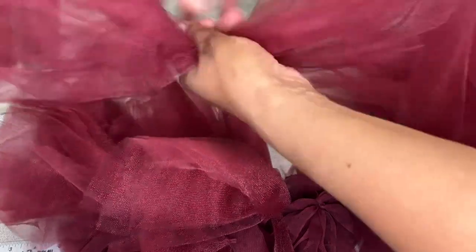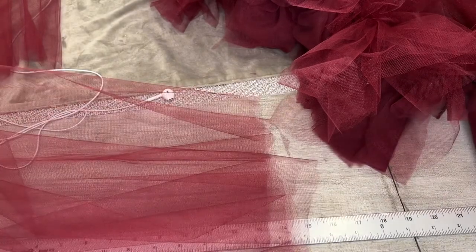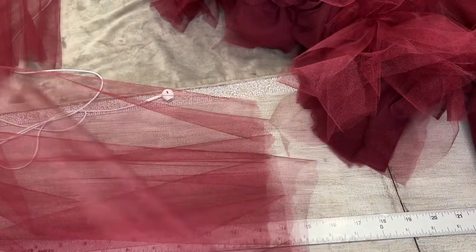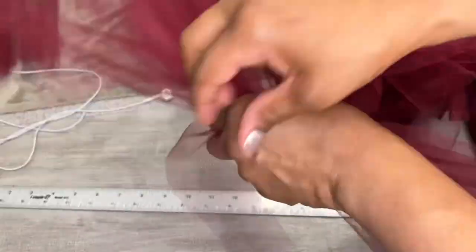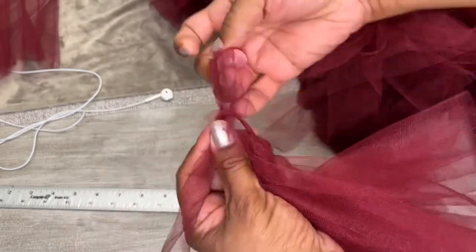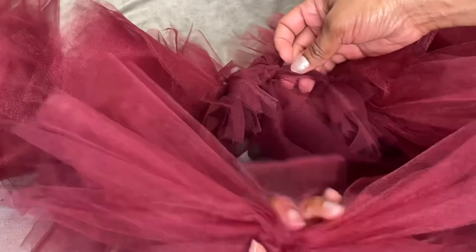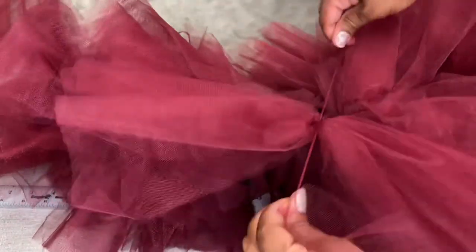This is where I realized I needed more tulle. You can see the difference in stiffness between the new tulle and the original tulle in the upper right, but it added dimension and I was pleased with the look. These pieces were a little bigger, and I continued tying them into the gaps I saw.